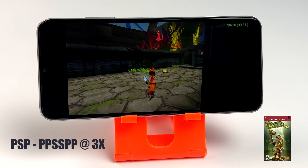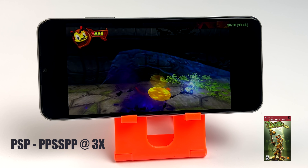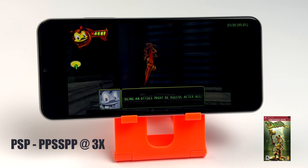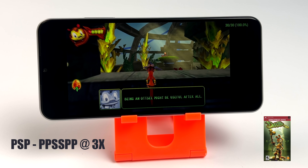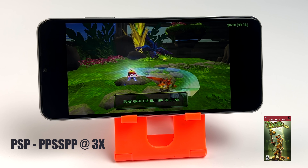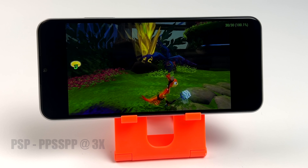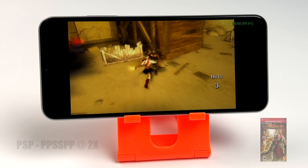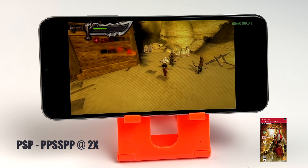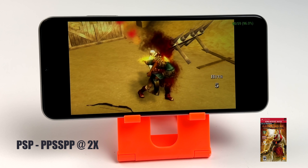For PSP I'm using the standalone version of PPSSPP at 3x resolution with the Vulkan backend — really great performance, especially on easier-to-run games. For harder games like Chains of Olympus or Ghost of Sparta you'll probably need to drop to 2x, but you'll still get great performance. Here's Chains of Olympus running at full speed — the FPS is in the top right corner and it's running at 60.